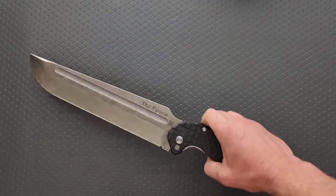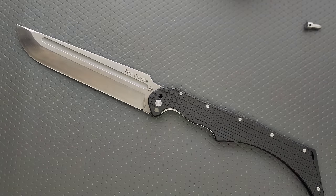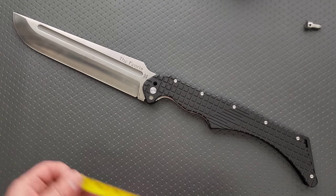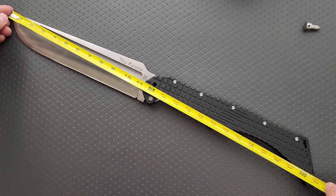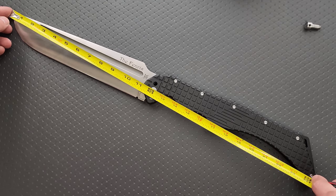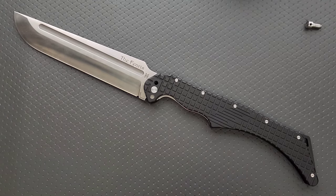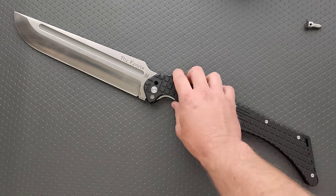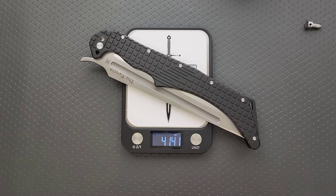Let's do the overall measurement here real quick. I can't believe it locks — I really thought it would just be like a giant slip joint. So the overall length of the Fenris is 25 inches. We got a two-footer. The blade length is 11 and a quarter inches. Cutting edge, we're looking at 11 inches of blade. How much does it weigh? This is not even going to fit on the scale — it's going to be hanging over the edge. It only weighs 41 ounces.